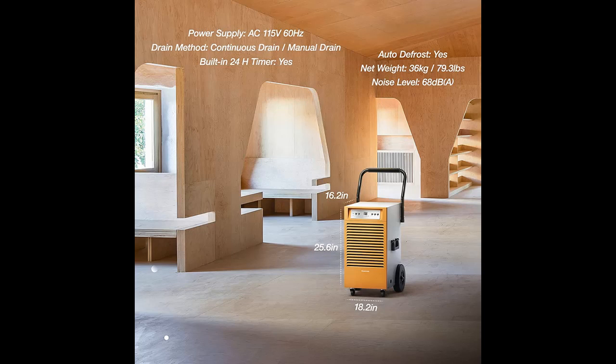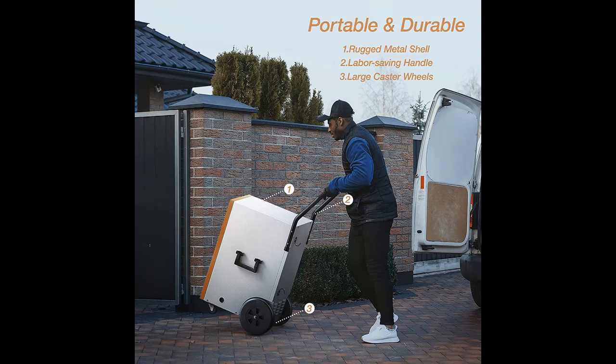Why should you choose the Sleven 130-pint commercial dehumidifier? Below are some reasons why you should choose it.